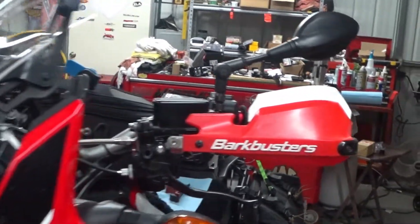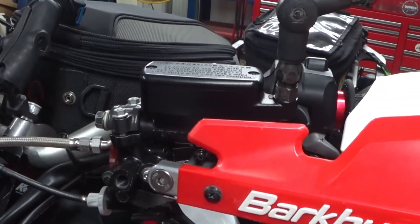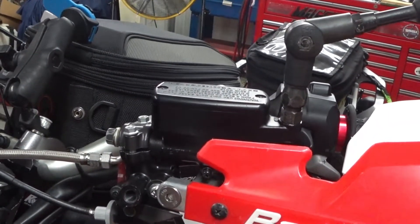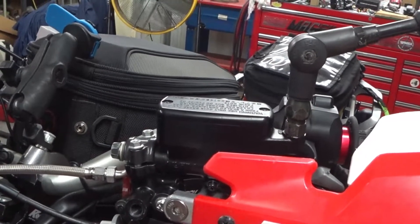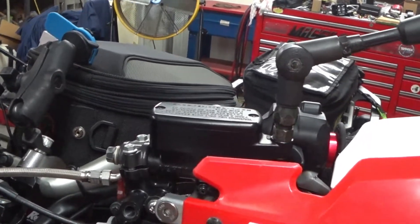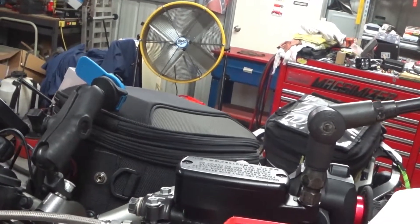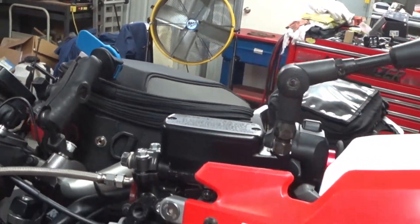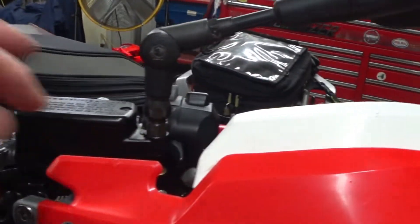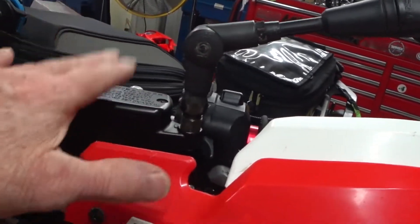So here is the master cylinder. What I have done is taken the clutch master cylinder from a CB1100 ABS 2017 model and I used it particularly for the mast here so I could have my mirror integrated with the master cylinder.